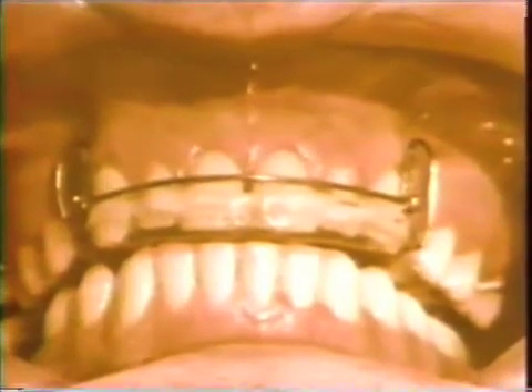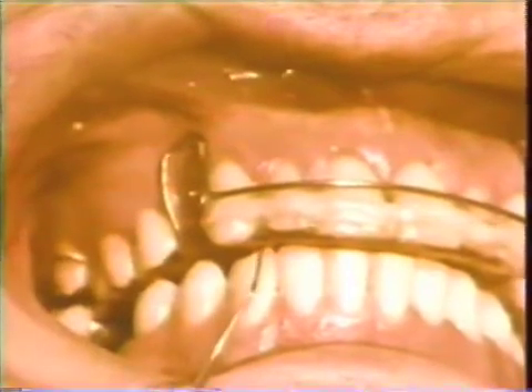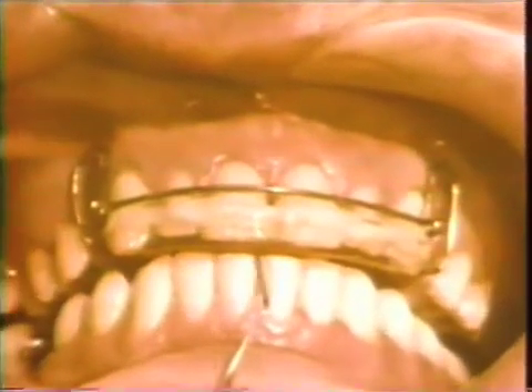This is a holly bite plane that was used to permit further eruption of the posterior teeth. It was then used to close the diastema between the two maxillary central incisors. The labial arch wire and elastics help bring the maxillary central incisors lingually and mesially.